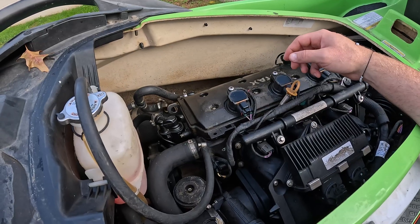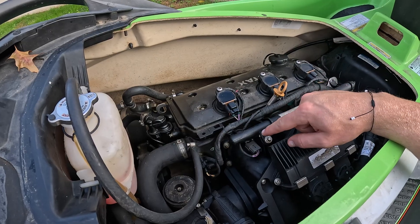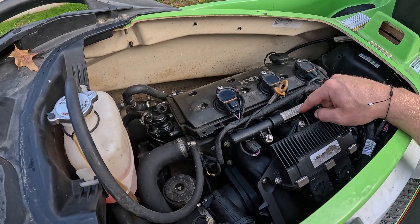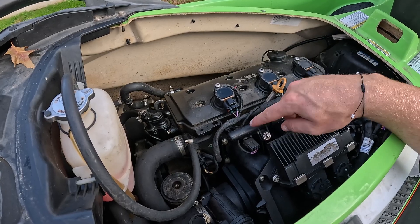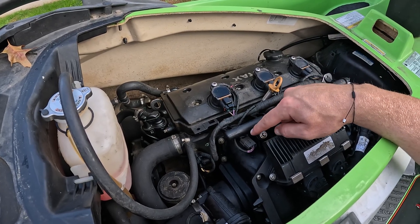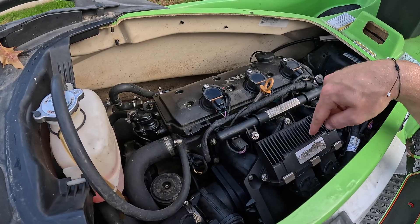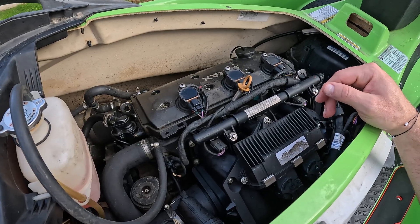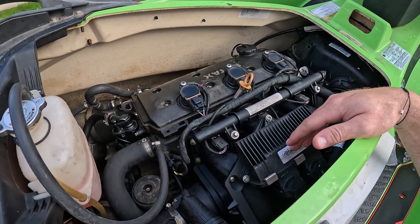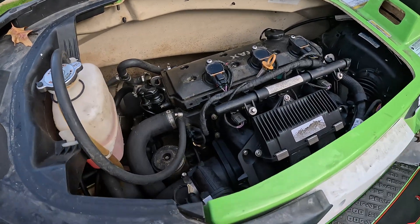We ruled out that the injector is the problem. Sometimes it is the injector — they get clogged up or whatever — but in this case we know it is not the injector because swapping it to another port did not bring the problem to that cylinder. It remained on cylinder one. So now we know that the problem has to be either the wiring from the ECU to the injector or the ECU itself. Next, we're going to trace the wiring for the injector to the ECU.